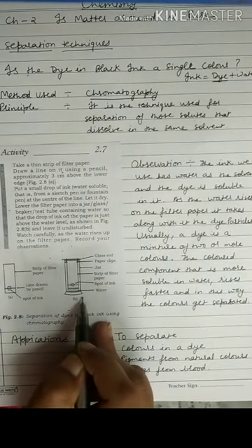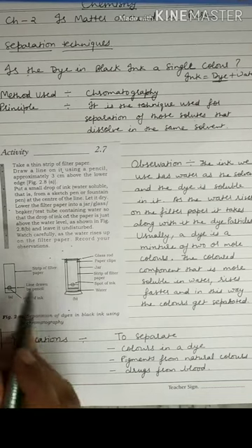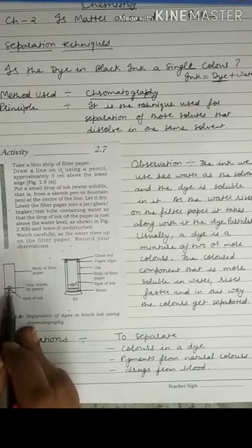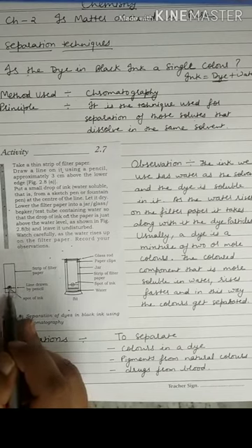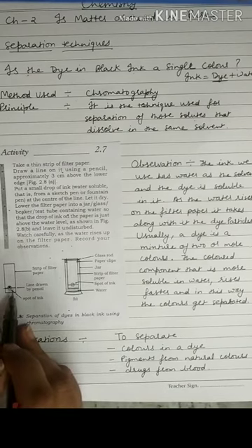This is the diagram of the chromatography method. We will take a thin strip of filter paper, then draw a line on it using a pencil approximately 3 cm above the lower edge of the filter paper. We will then put a small drop of ink from a sketch pen or fountain pen at the center of this line and let it dry.